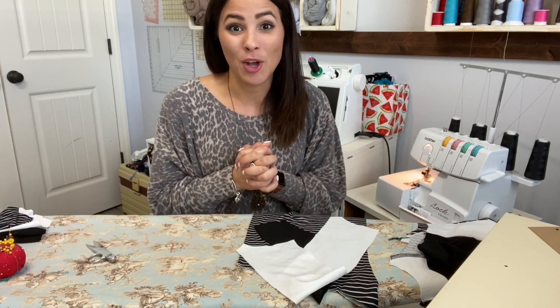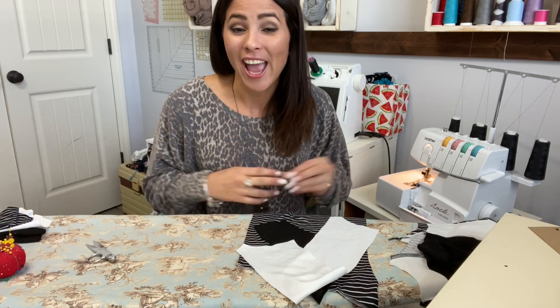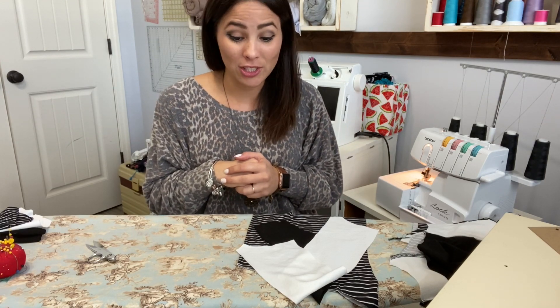Before we get started, let me remind you about our fun giveaway — a $50 Ellie and Mac gift certificate. All you have to do is subscribe to our channel if you haven't, and comment below, and that's how you will be entered. So let's go ahead and get started!